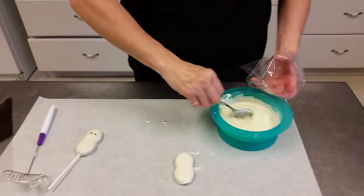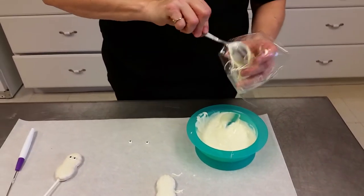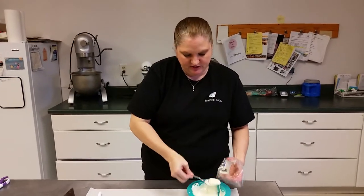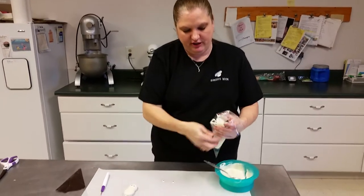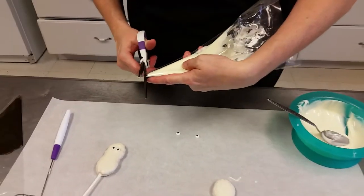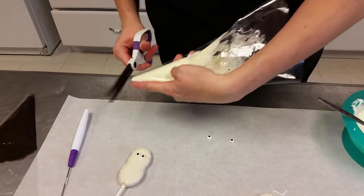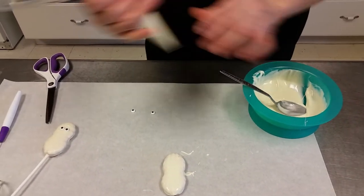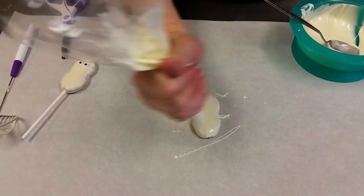These are some of my favorite tools for using with candy because it's easy cleanup and they're easy to use. So I'm just going to take the melted white chocolate, put it into the disposable decorating bag. Then I'm going to cut a real fine tip off the end and then I'm going to take the chocolate and I'm going to drizzle back and forth one way.